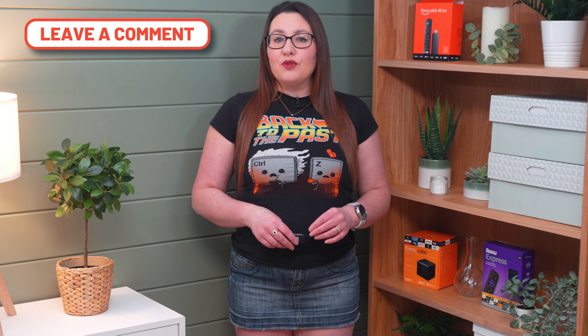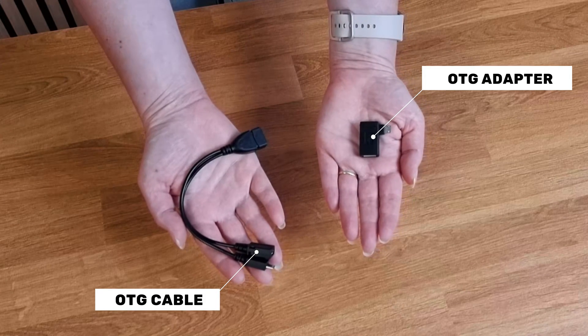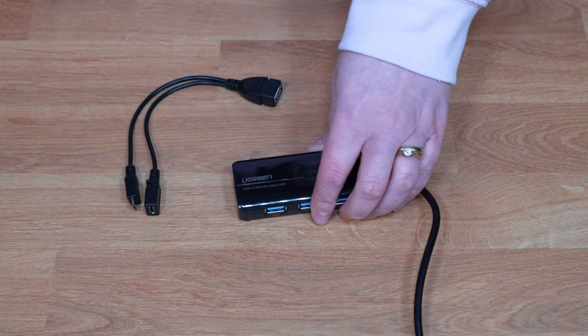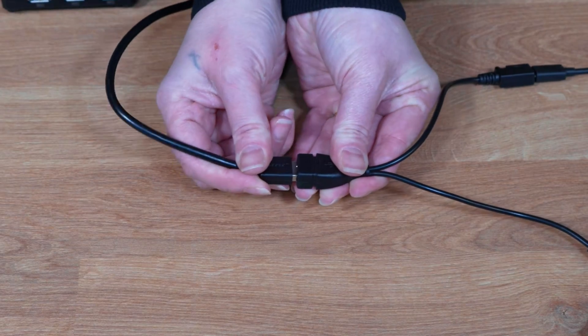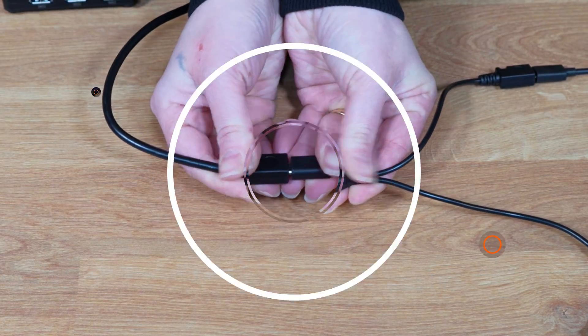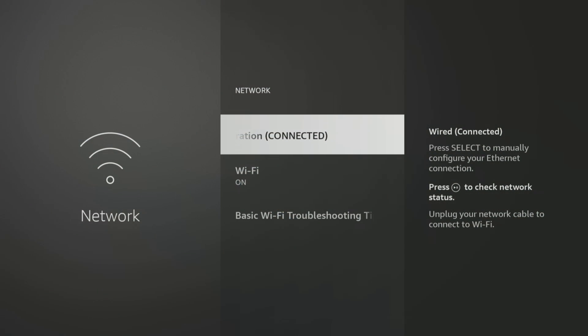If none of these fixes have worked so far, there could be another very simple solution to try. Another common reason why your wired connection may not be recognised is because of loose connections. If you're using an OTG cable or adapter and a USB hub, such as the Ugreen adapter, try giving the connections a slight wiggle or pull it apart slightly. Connections can sometimes be temperamental, and a tiny adjustment can help to fix the issue.